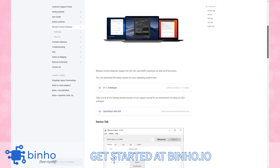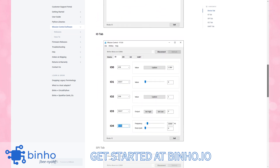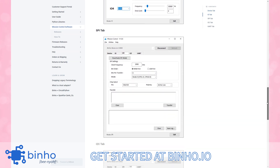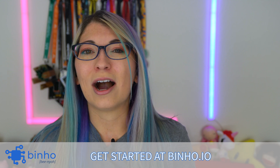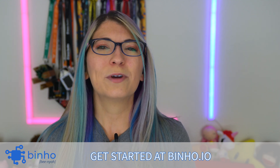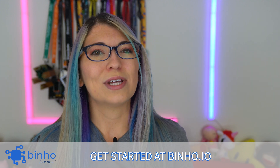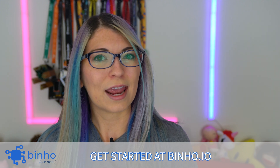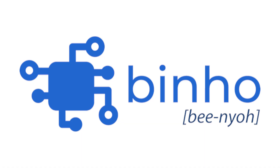Binho has this intuitive desktop software that is supported on Windows, macOS, and Linux. It's even been featured in the Amp Hour, the Embedded Muse, and Hackster. So if you are an engineer, a hobbyist, or a student, working with hardware just got a lot easier. Learn more by visiting Binho.io — that's B-I-N-H-O dot I-O. And I'd like to thank Binho for sponsoring this video.